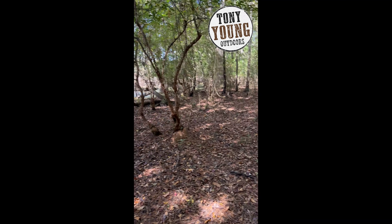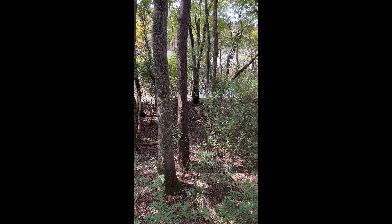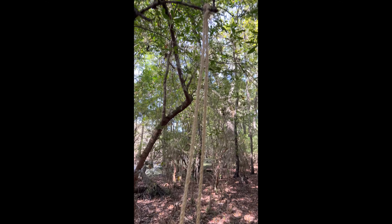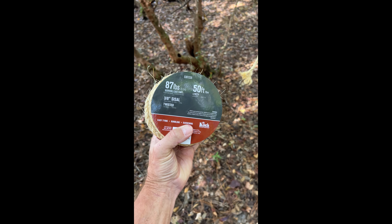We're going to use a rope to make a mock scrape today. They are a great idea because you can put them right in front of a trail camera, right in front of your stand, and make the deer go where you want to go. Just hang it from an overhanging limb — as you can see, I'm using 3/8 twisted rope.